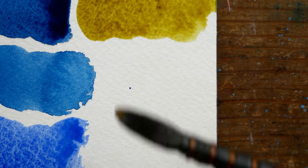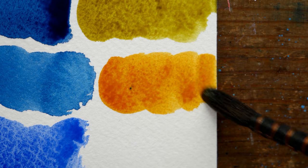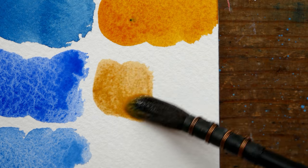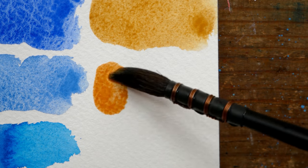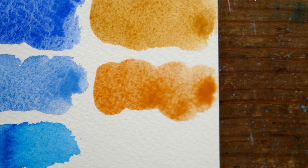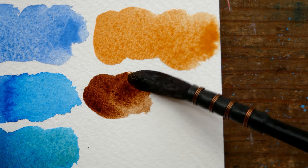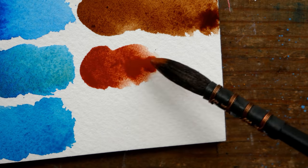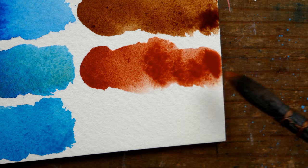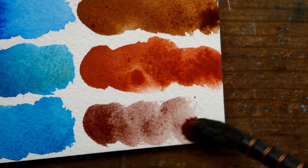I really, really love the unique variety in these colors, especially in the mixed granulating colors. There are colors like — I believe they might call it Mineral Violet — which is a mix of a violet or red pigment and ultramarine blue, and it granulates so beautifully. I love the granulating purpley blue colors offered by this brand. They're absolutely gorgeous and so unique.